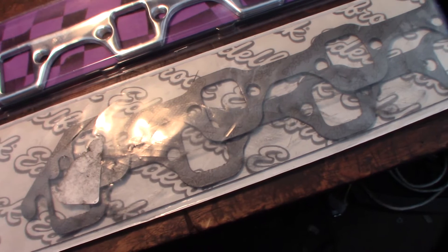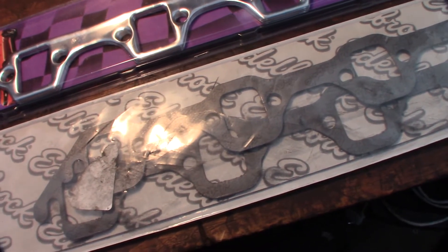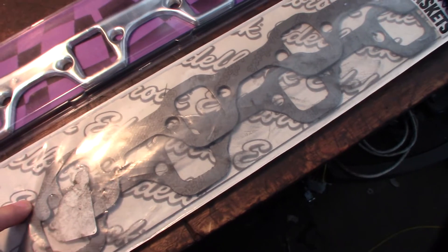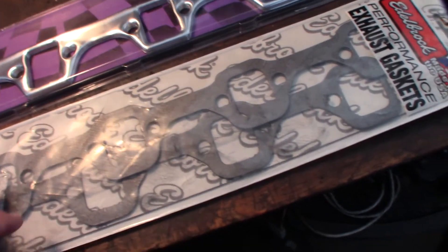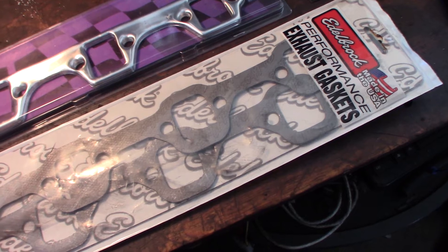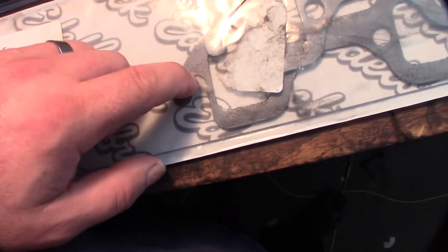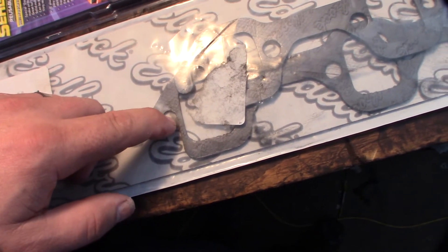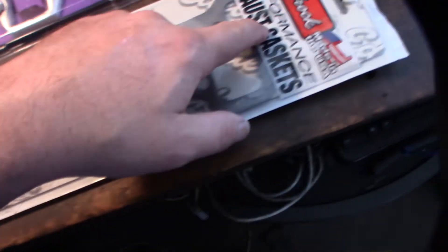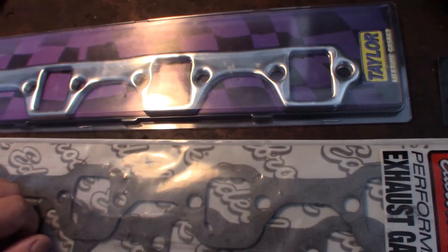My headers weren't cheap but weren't expensive either — about 400 bucks. They were originally ceramic coated, I think from Wild Horses, for a 351 Windsor Bronco. I do have a one-inch body lift but they're a really tight fit against the engine and frame. I usually have to lift the engine to get them in and out. I do like how the Edelbrock gaskets have that slip design where you can slide a new gasket in without fully removing the headers.